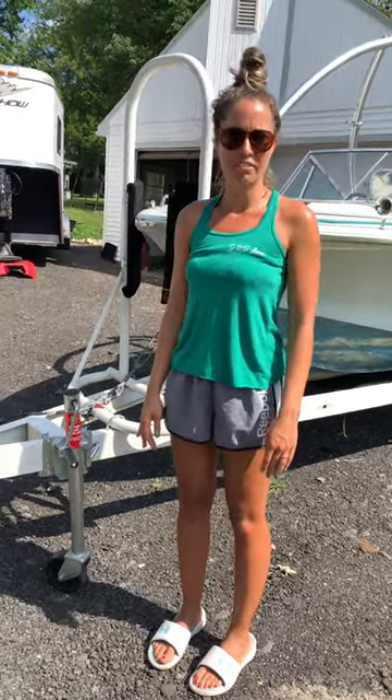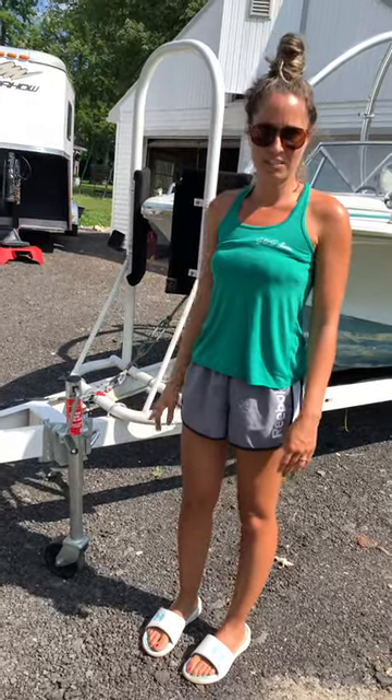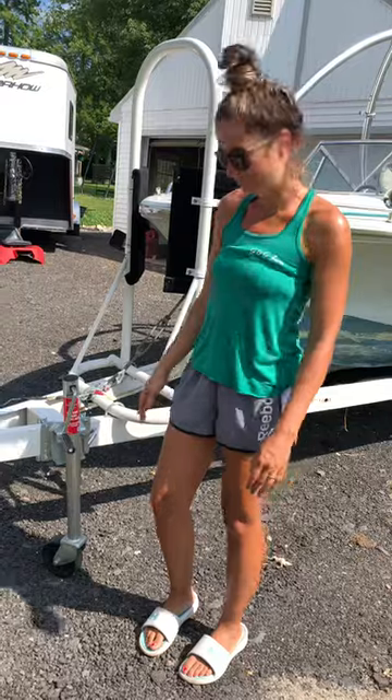Hi everyone, it's Amanda here again. I just want to give you a quick video on how to hook up your tag-along trailer for this week's video, so let's go ahead and dive in.